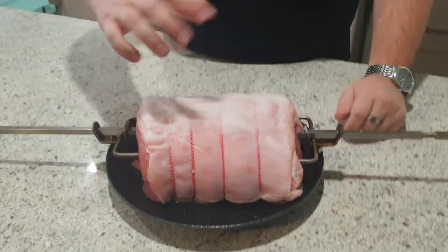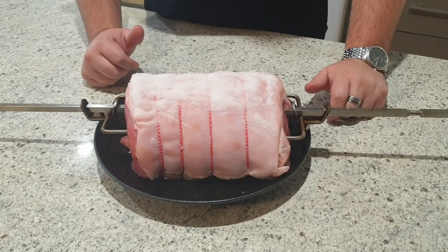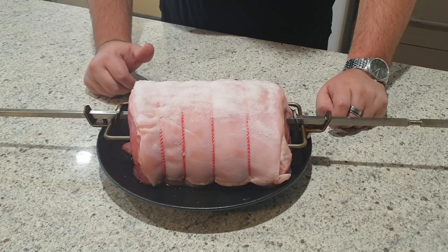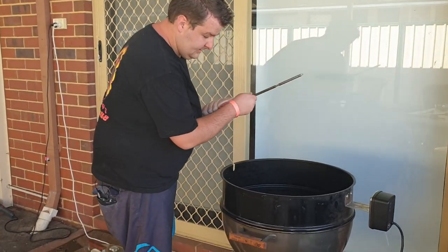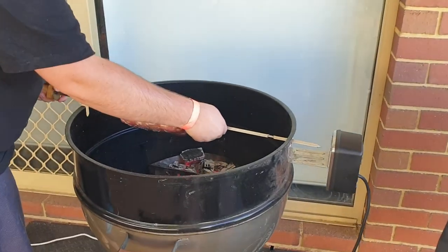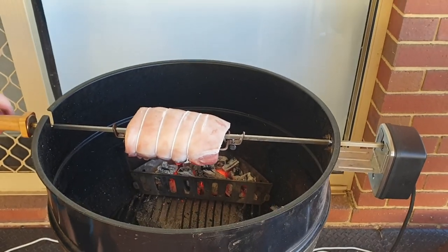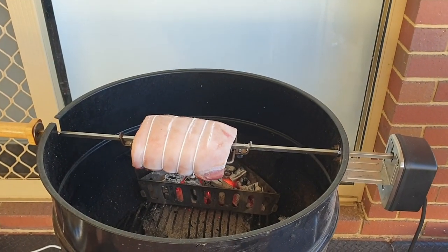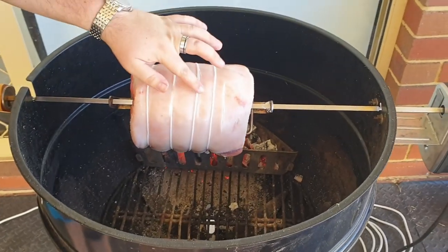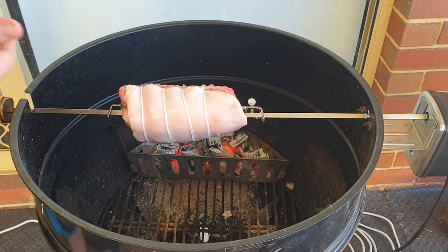Now obviously before I put this on, I'm going to rub all this salt off. You definitely don't want to leave that on there, cause you're going to get really stupidly salty crackle. So we're going to go stick this on the Weber and get it going. We've got our pork leg on the spit now. I've got the charcoal really, really hot — careful not to lose any arm hairs, cause it's hot as hell. We'll just turn this on. This will spin away for maybe a good hour and a half or thereabouts.